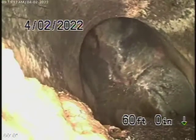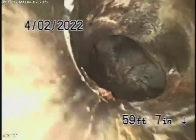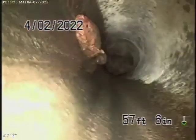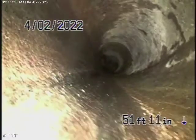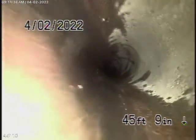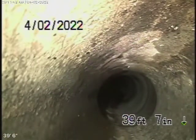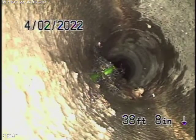Right here at the curb is where the two properties join together. There's a little bit of roots coming in there, probably from the neighbor's side. Coming back, this is strictly your line — still a 6-inch pipe, clean, very clean, nice clean condition. Now it's going to come back to a 4-inch clay pipe. There's a little bit of roots coming in at the joint there, but nothing really serious.